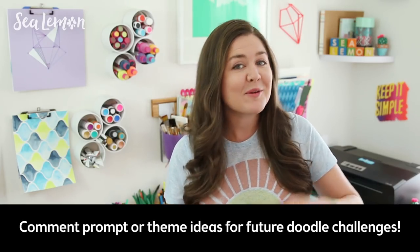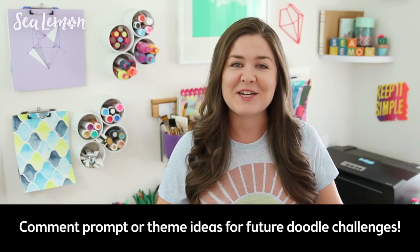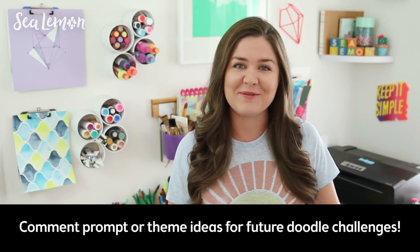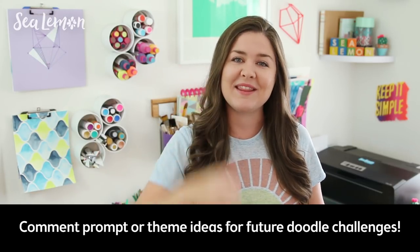If you guys could come up with any weird or fun themes to doodle on another pattern doodle challenge, I would love to read it in the comments below. Suggest any combination of fun words that you want to see on the next one, and hit that like button next to the comment that you like the most.